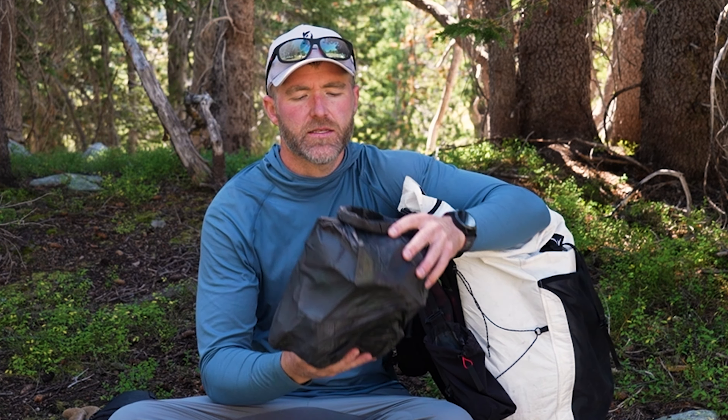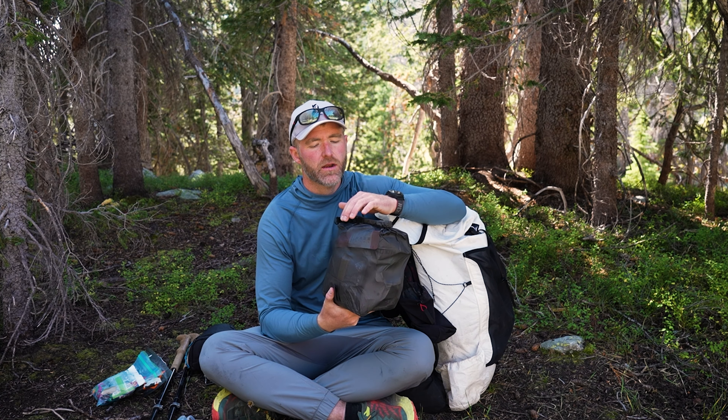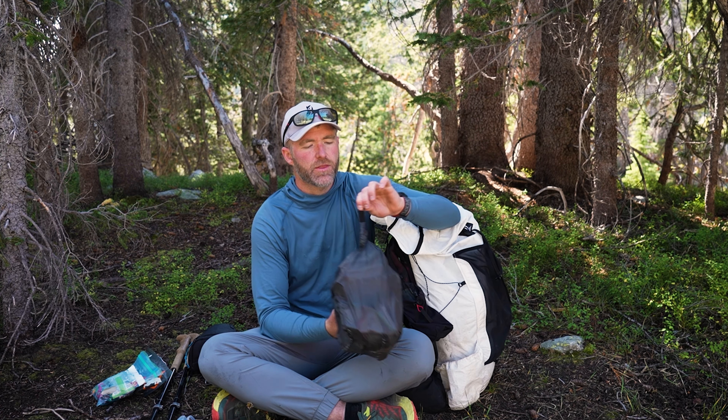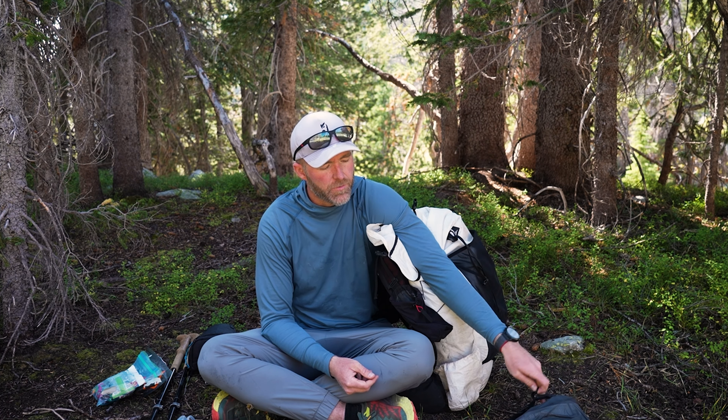This right here is my food bag. It's an Outer Vitals top quilt dry bag that I'm using to hold everything. I've got a clip here, which is what I'm using for my bear hang kit.